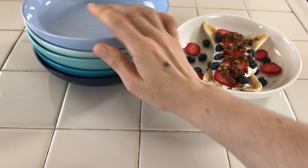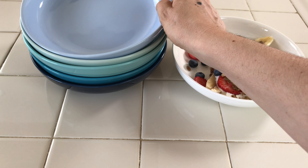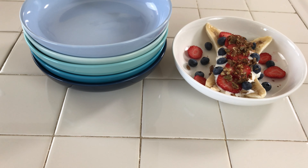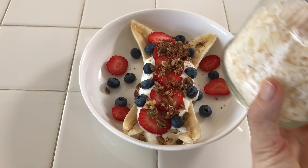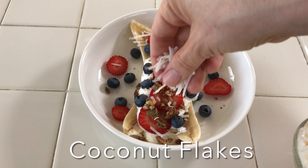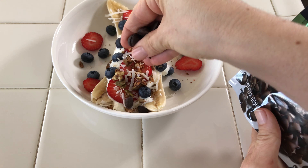Before I continue with the last toppings on the banana split, I wanted to show you these plates. This brand, Sweese, sent them to me a couple months back. I just wanted to tell you that they are so nice — they have so many beautiful colors and I really like them. They are microwave safe and dishwasher safe, and if you want to check them out I'm going to put a link down below.